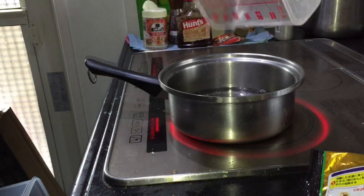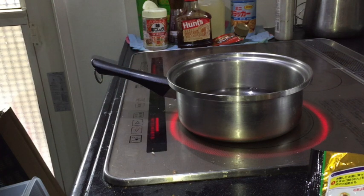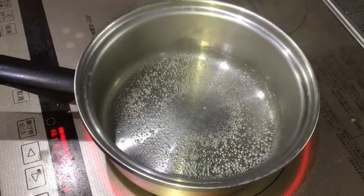I have 350 milliliters of water. Just boil the water until it gets a little bubbly, for about two minutes. Okay, it's about two minutes now.